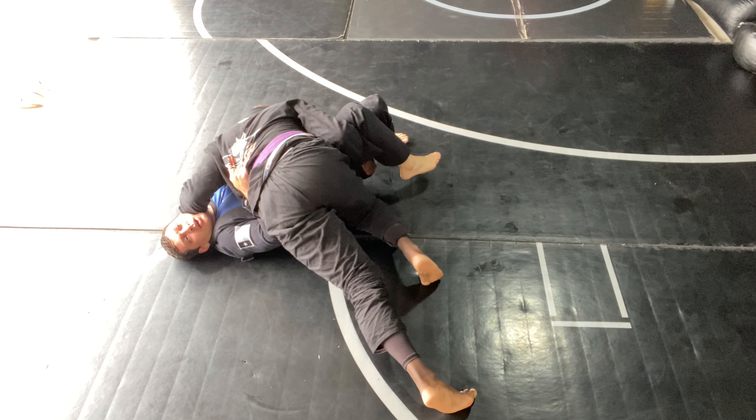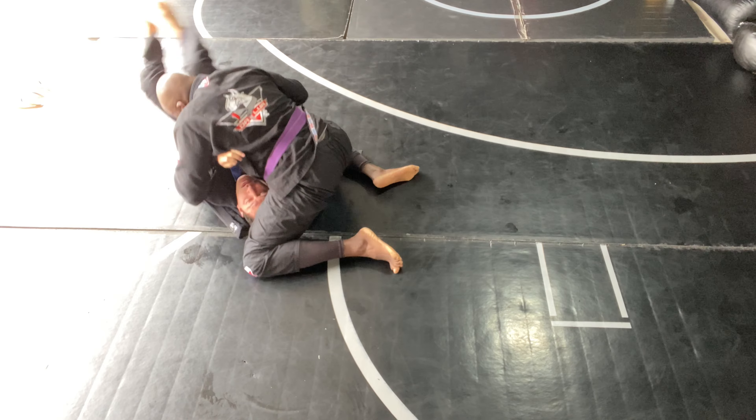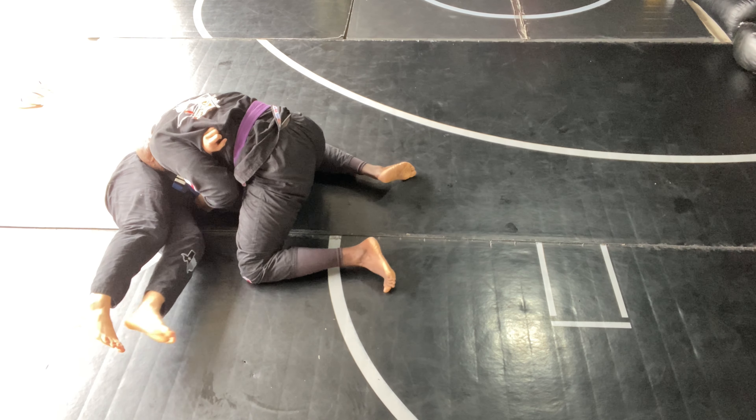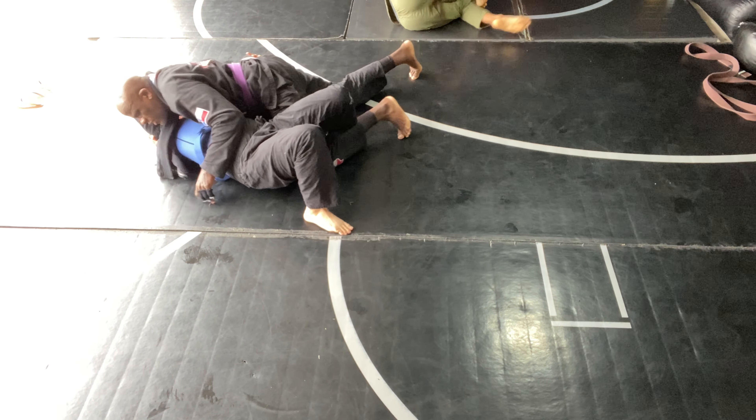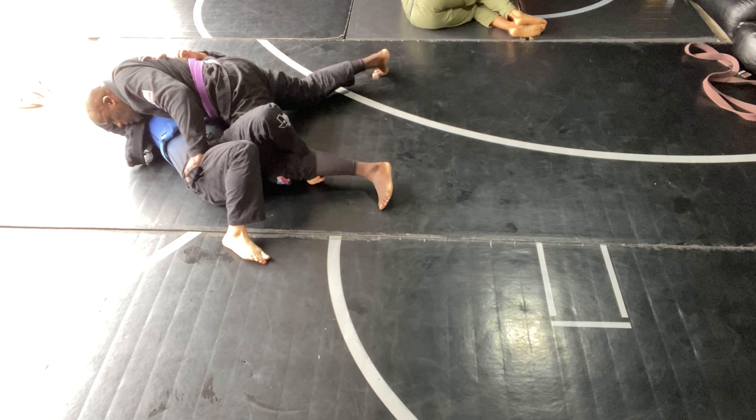He ends up switching his hips really nicely and gets the sweep, coming up into side control. You see him pushing his weight into me — that's always good to do when you're in side control. He comes up into a knee on belly and ends up pinning that arm for a little bit. Almost comes into a north-south position, almost like a reverse scarf hold, and then we end up back in side control. I was trying to get momentum, but he does a good job of keeping my weight down and stopping that.